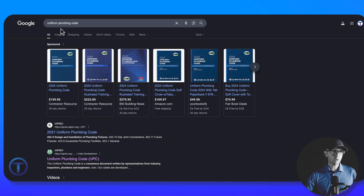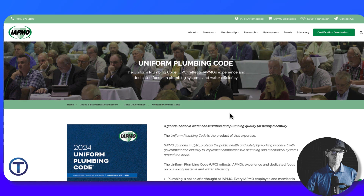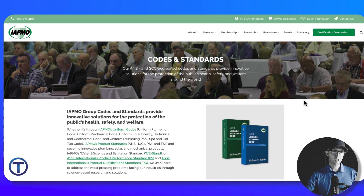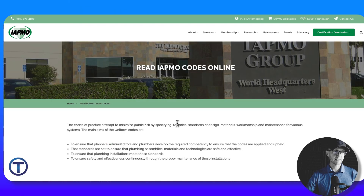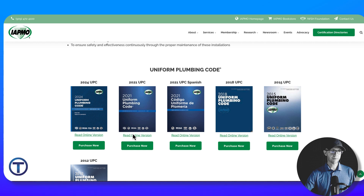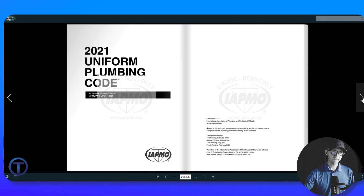If I do a Google search and type in 'Uniform Plumbing Code,' I'll go to IAPMO's official site. Once there, I'll navigate to Services and then Codes and Standards. When I click on Codes and Standards, it shows me the code and the option to read IAPMO codes online. Clicking that brings up the list of codes available online. I'll look at the 2021 version and click 'Read Online Version,' which brings up the full book to flip through page by page. Because this is copyrighted, every page is stamped as a read-only version — you can't copy or download it.